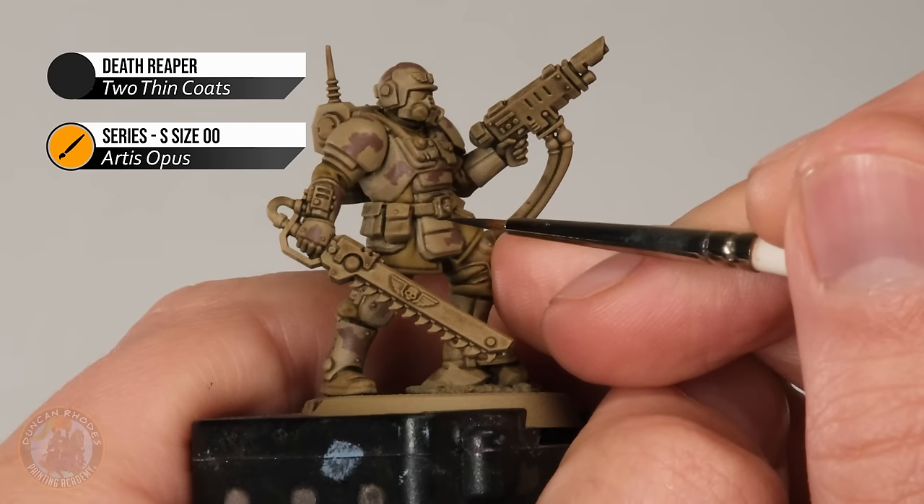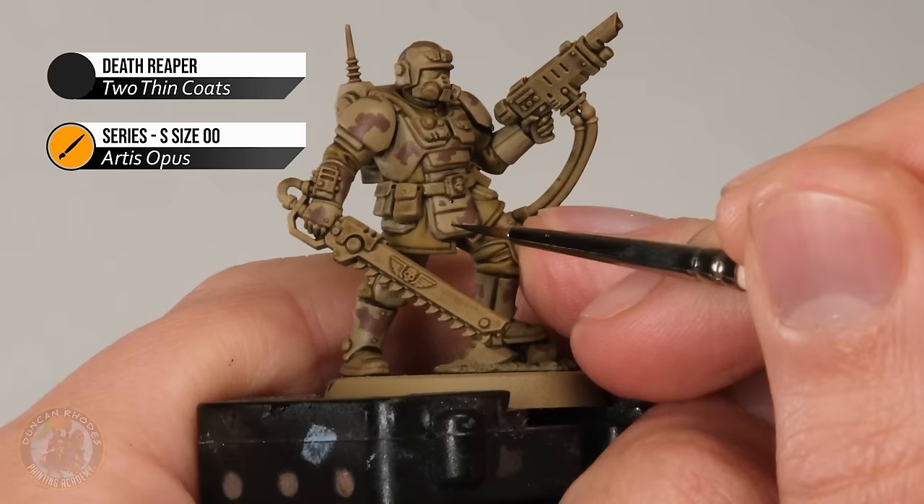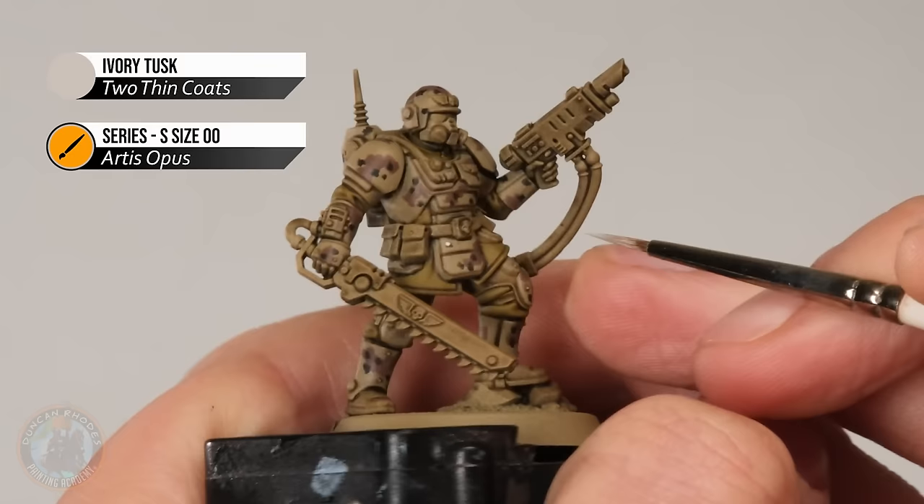Once you're happy with those brown patches, it's on to some Dark Reaper. With this, what we're looking to do is apply some spots across the armour — this is going to go across both the colours that appear here. What we're looking for is just loose general shapes. There's no particular pattern or order to it, and we don't want to make them too tightly together across the whole thing so it doesn't turn too dark. They're just being applied to break things up a little bit. Once you're happy with those spots, we're then ready to move on to Ivory Tusk. With this, what we want to do is go over these original dark spots but leave just a little bit of the black showing — so almost like a crescent shape, kind of along there like that.